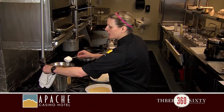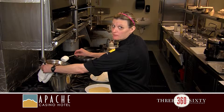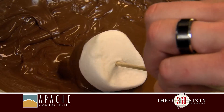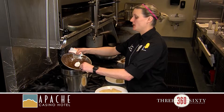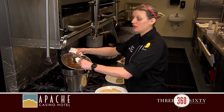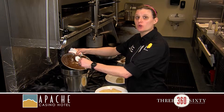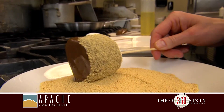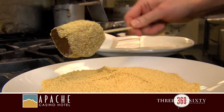Next, you just want to roll it through your chocolate very gently. Make sure you get an even coating. If your chocolate gets cool or starts to harden up, you can add a little bit of canola oil and it'll loosen it up for you. Shake off your excess chocolate, then you want to roll it in your graham crackers.